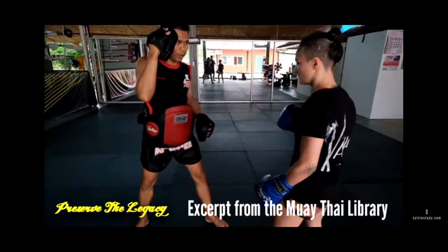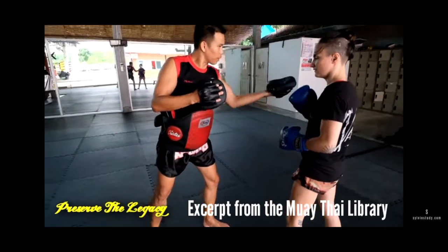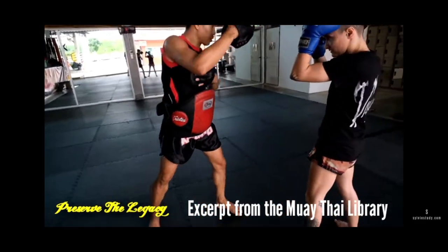Again, he leaves his right hand at his eyebrow all the time. It's like it's Velcro stuck there.